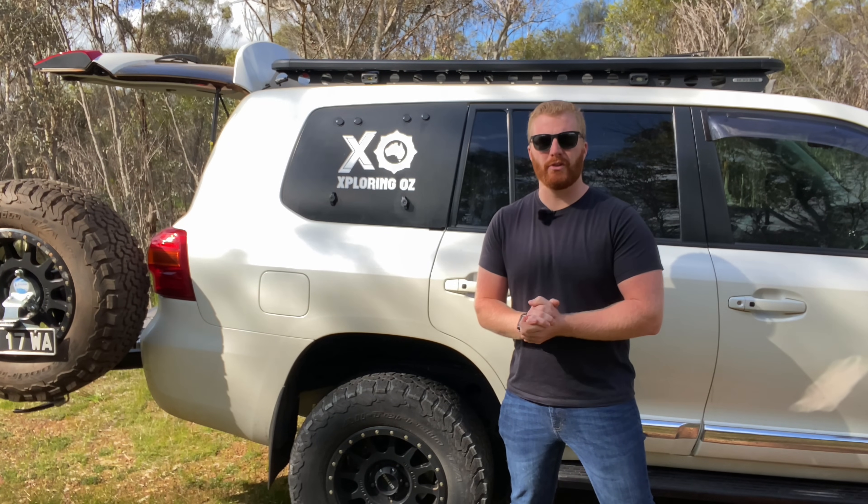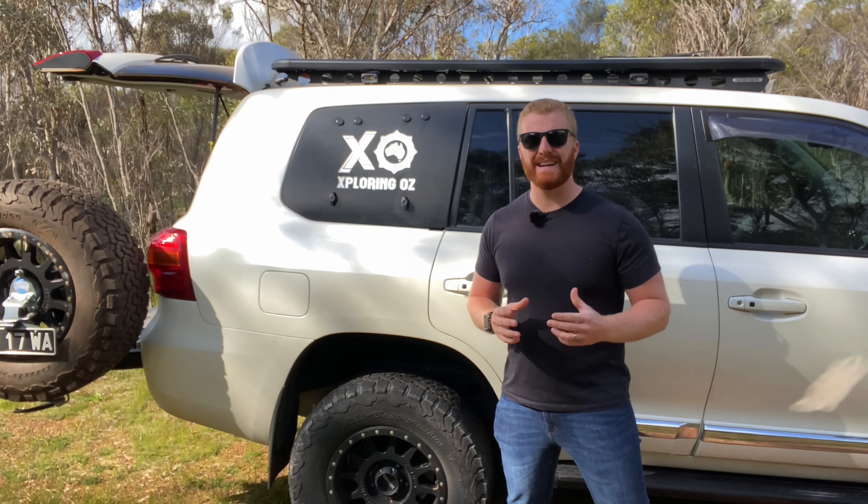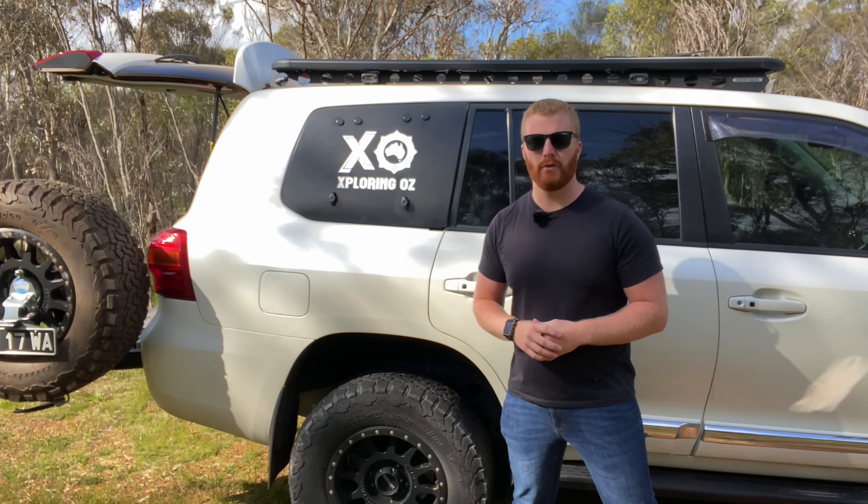I hope this review hasn't come across too negative - it's just provided some insights that may be able to assist you if you are considering buying a product like this for your vehicle.